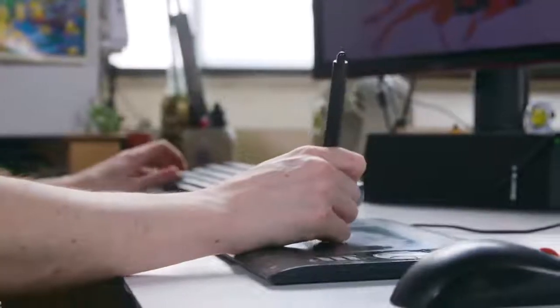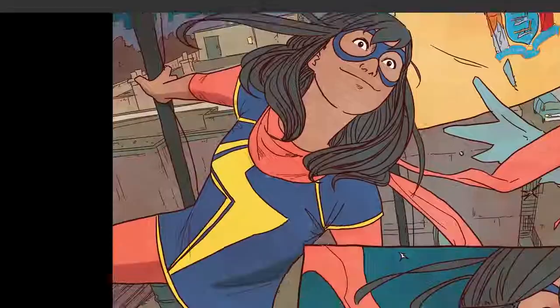I have colored every main Ms. Marvel book, and we're up to almost 50 now. It's just nice to see something new and being there at the start. I see it grow and change as it goes.